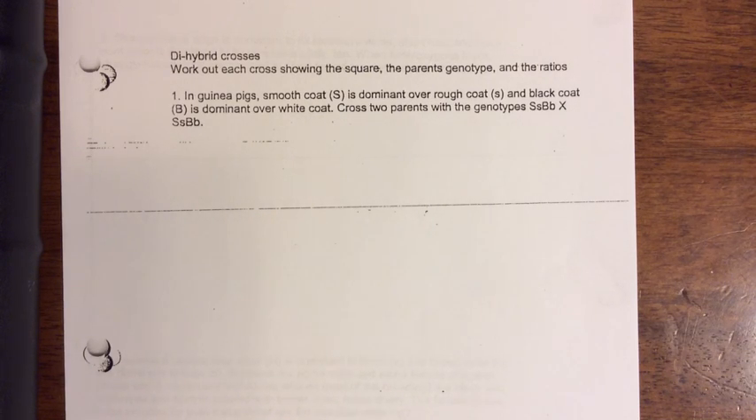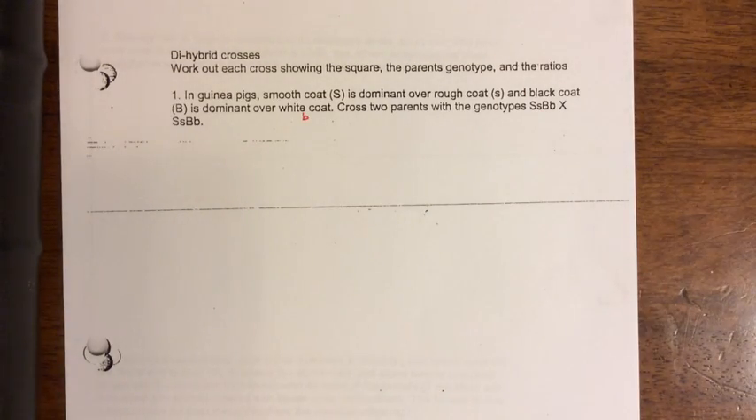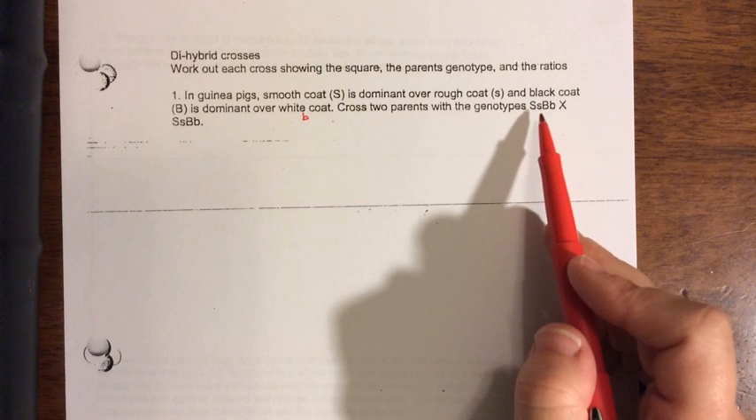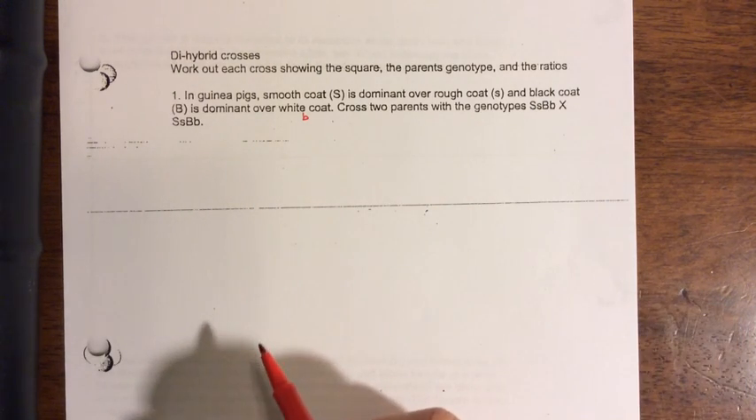In guinea pigs, smooth coat, big S, is dominant over rough coat, little s. And black coat, big B, is dominant over white coat, little b. So cross two parents with the genotypes big S little s, big B little b, crossed with big S little s, big B little b.